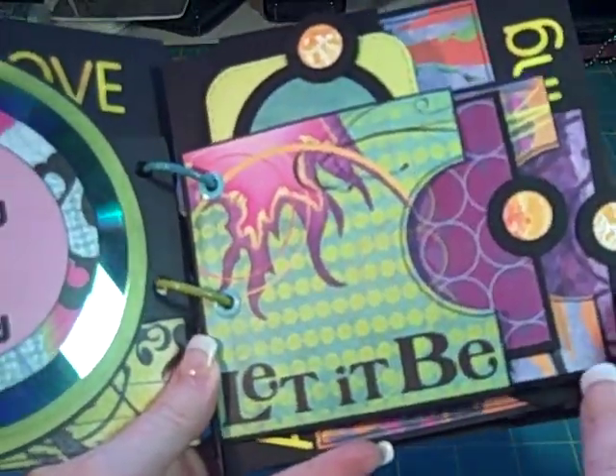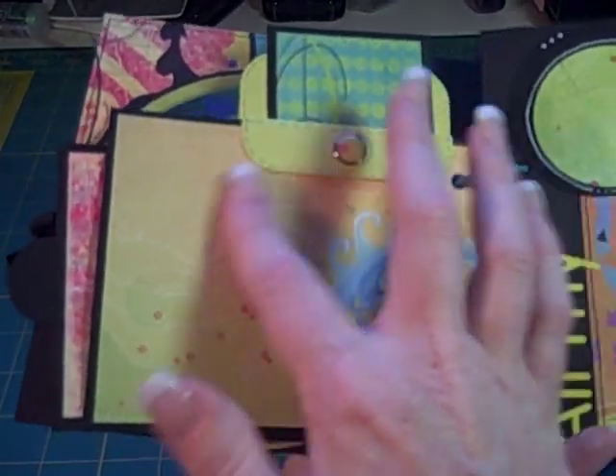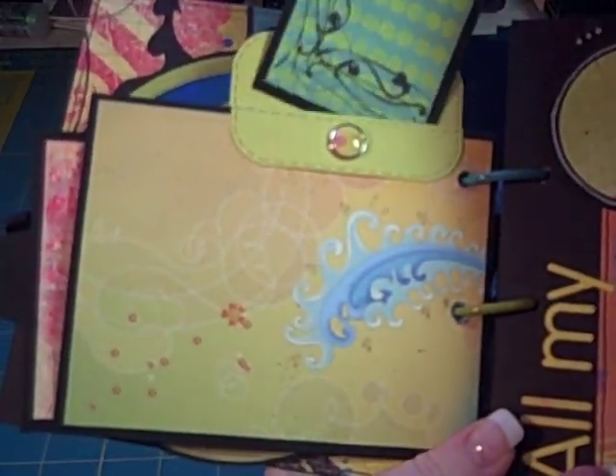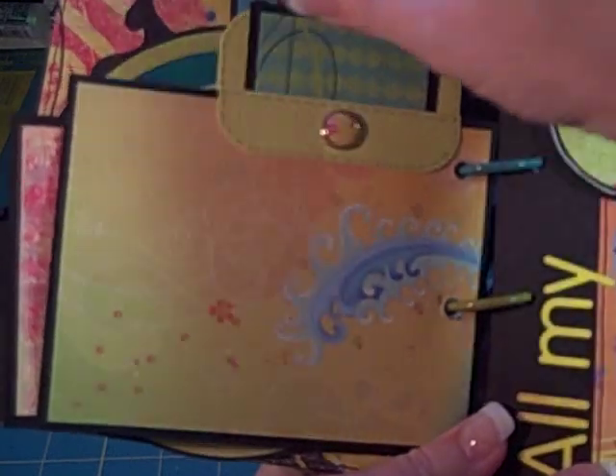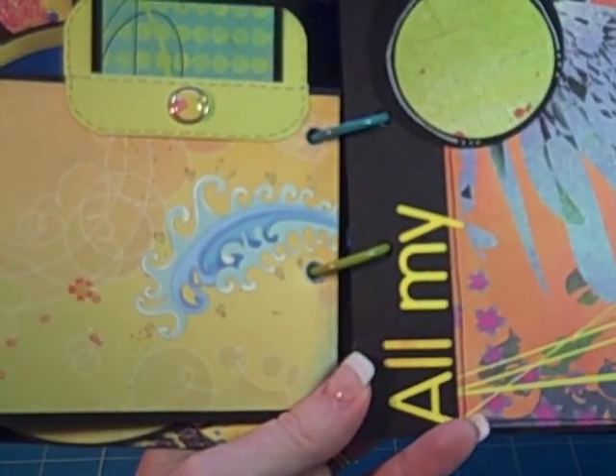I have three tags on this side for my Let It Be pocket, and then on the other side you can put a photo, and there's another tag that fits in the pocket on that side. It's a fun pocket — I've used it a couple of times now and it works out really great.